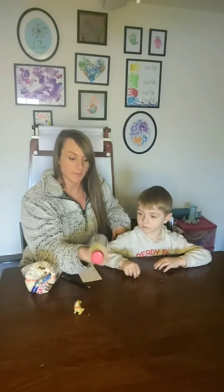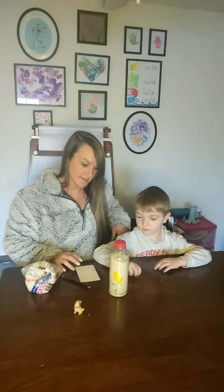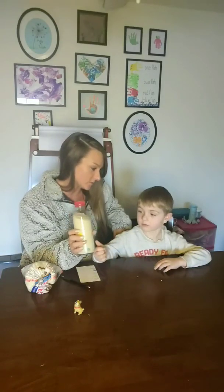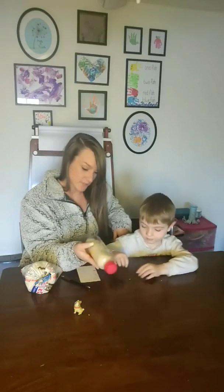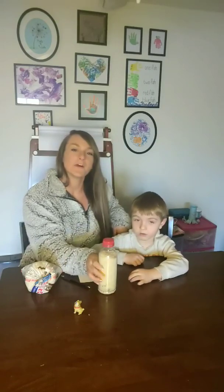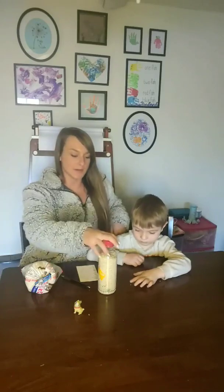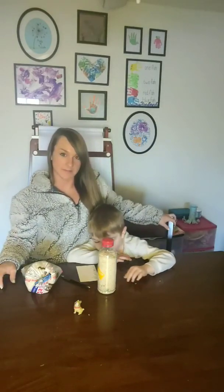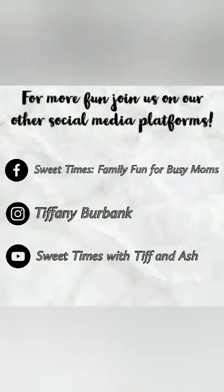We're probably going to keep this in the car. You think this toy should stay in the car? Yeah! So you can play with it while we're driving. All right, we hope that you enjoy making this toy as much as we did — it's super easy, quick, and fun. We'll see you next time! Bye! See you on the next video.